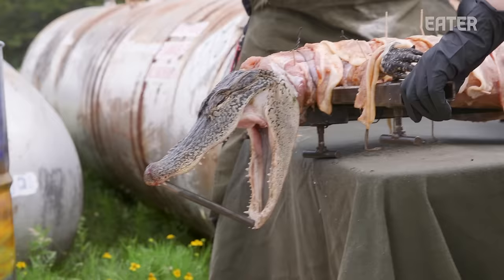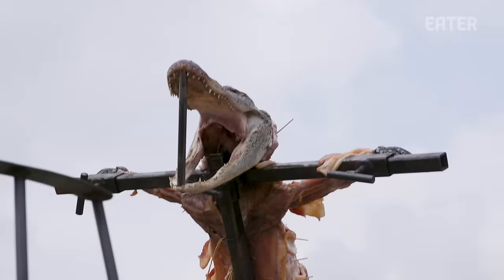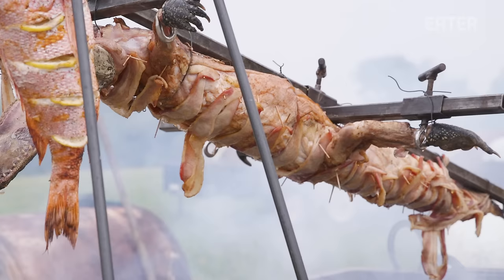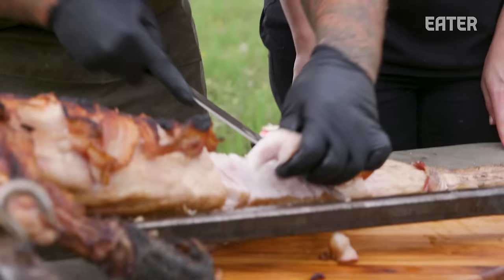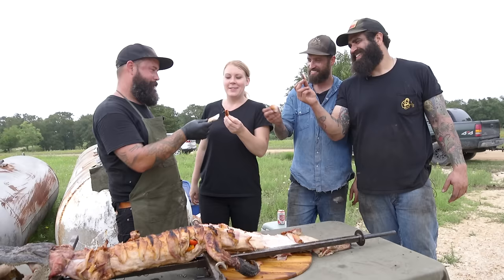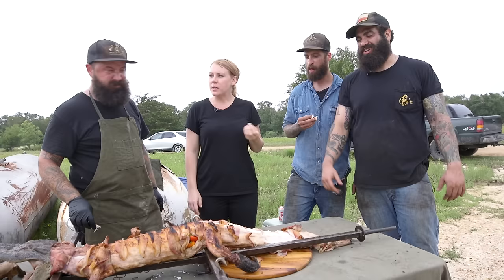Basically we're going to walk over there and this end is going to go into that. Cheers — what a day, what an awesome day. Tastes good. Tastes like chicken. Tastes like Louisiana.